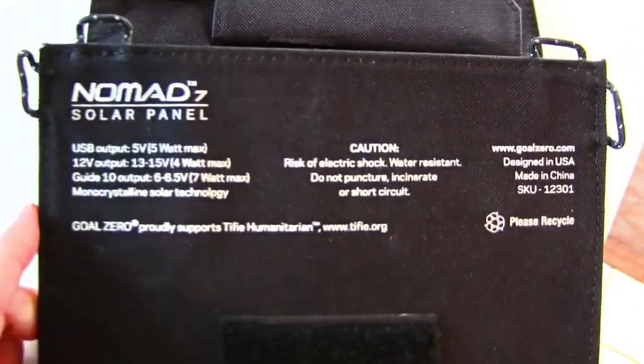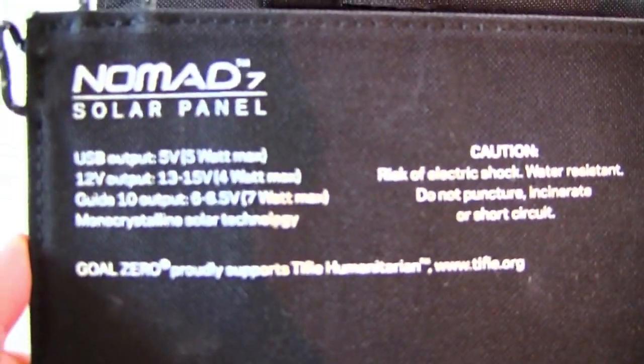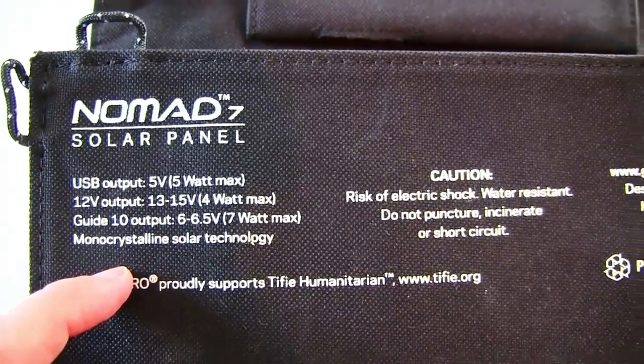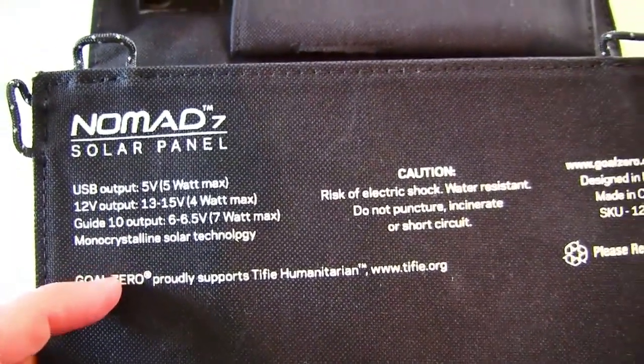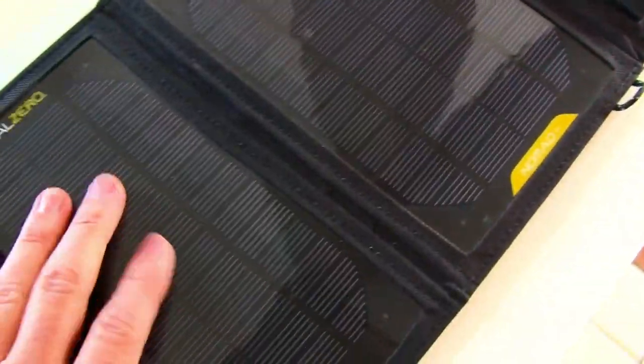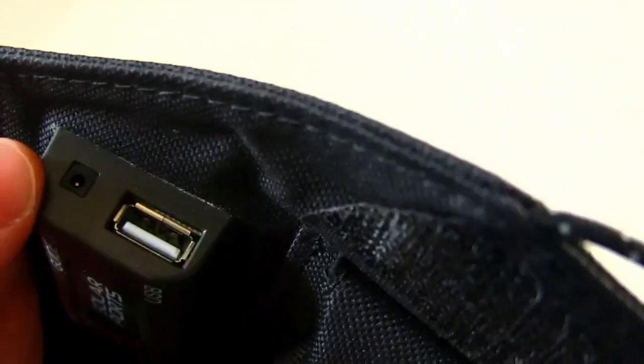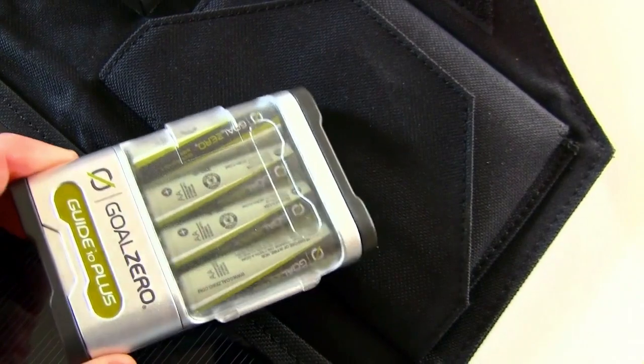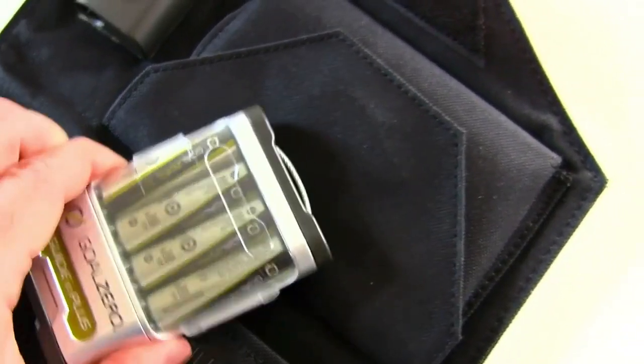Today I am reviewing the Nomad 7 solar panel. You can see the specs here — it charges small electronic devices with a 12-volt output and has several different hookups so you can plug in anything that's USB-based, and a little power cord that will plug into this charger that has AA batteries in it, which is a pretty neat device, but we'll get to that in a second.